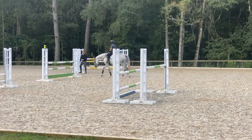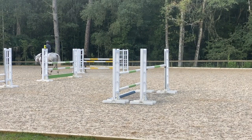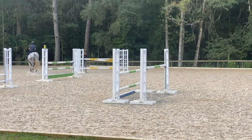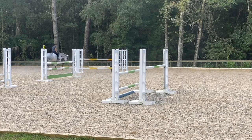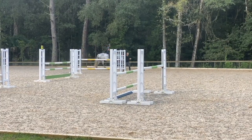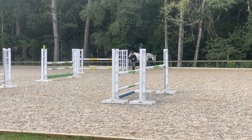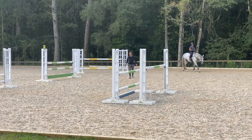I really like her demeanor today — she is not as rude as she usually is, very respectful. And I can see that at home you put a lot of work into your flatwork and the rideability. It definitely shows on all these exercises here.